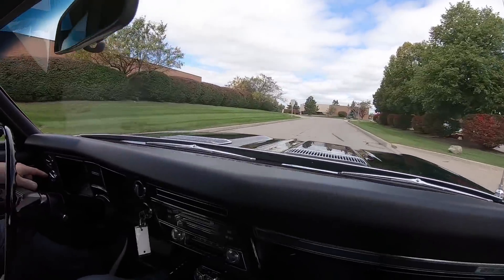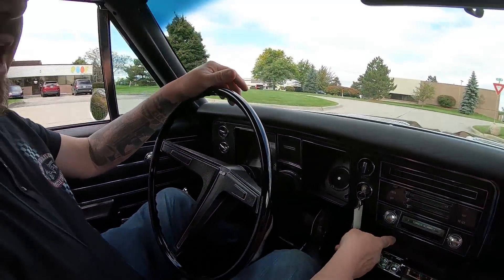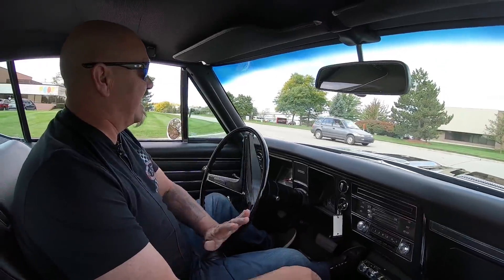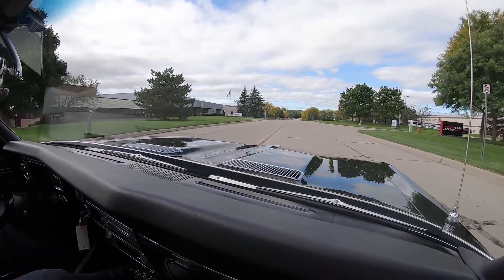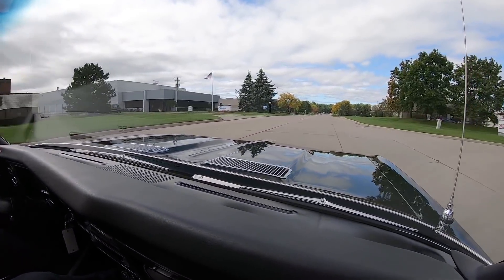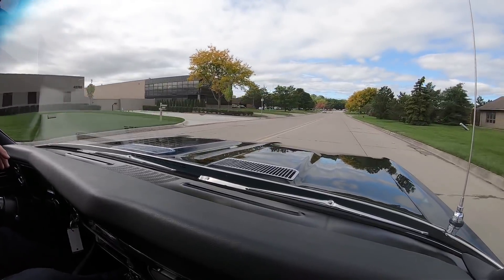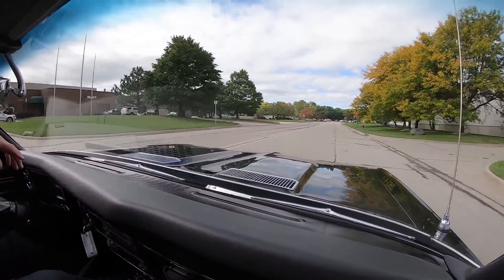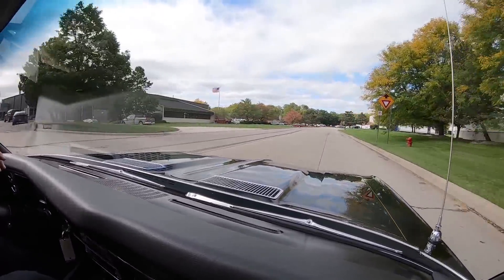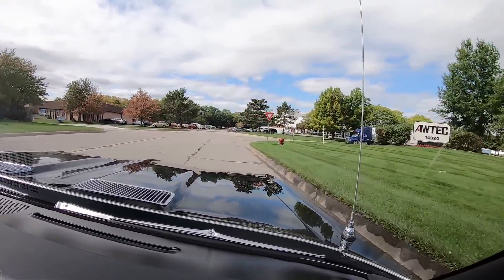You can see on the dash the speedo's working, the horn's working on the steering wheel, and even the AM radio works. But I'd rather listen to that Boston 8-track or the exhaust coming out of that big block — listen to this thing, it is wonderful. We're going to put this up on the lift so you can check out the underside. Nobody else on the planet does that for you, and we're going to show you about 100 pictures of the car.